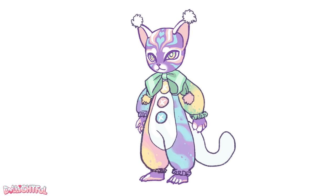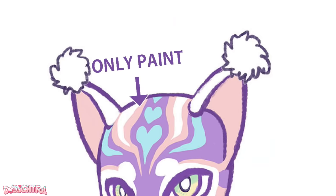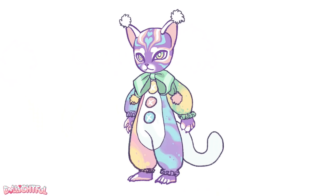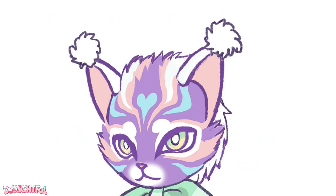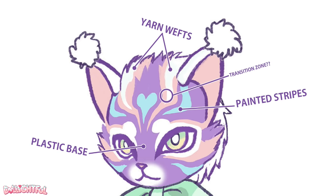First and foremost, I sketched out my vision for the doll. A pastel rainbow color palette isn't easy to harmonize, so it really helps to figure out colors ahead of time. My first version doesn't include fur, only paint — this would be much easier and quicker. But I couldn't help but draw a fluffy version too, and fluffy always wins. I know adding fur will complicate the project, but I'll do my best.